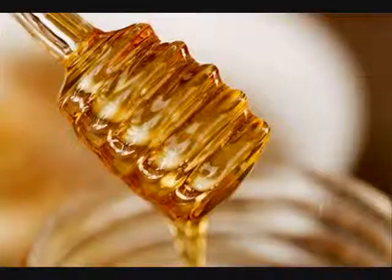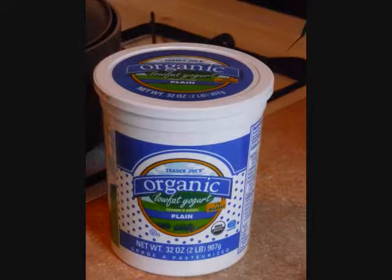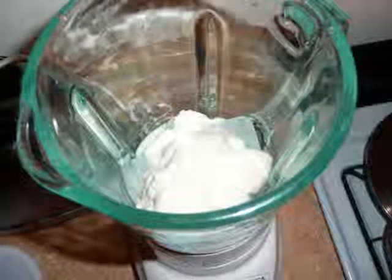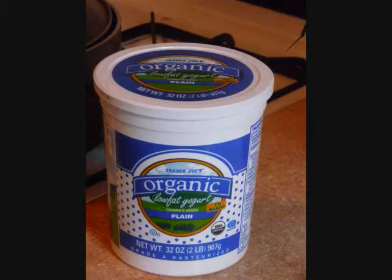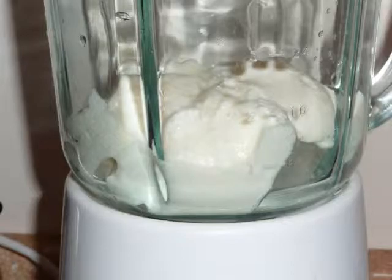In a blender, add the berries, honey, and ice cubes. Using the ice crush function, blend until it forms a slushy mixture. Add yogurt and blend until smooth. If your blender does not have an ice crush function, you'll want to blend all the ingredients at the same time. This way, your blender blades won't burn out prematurely.